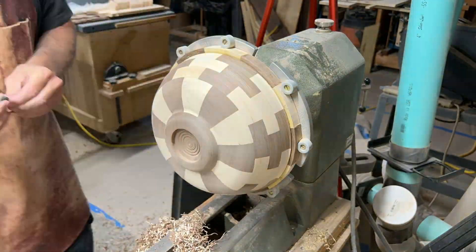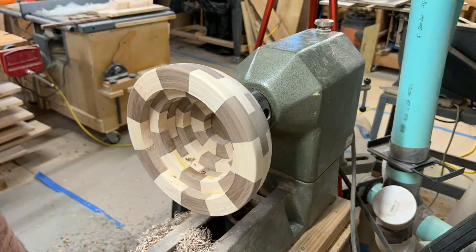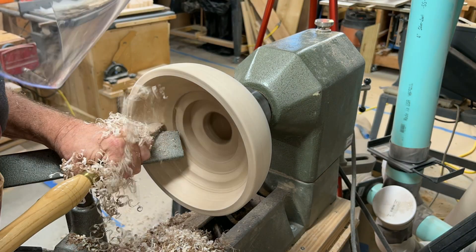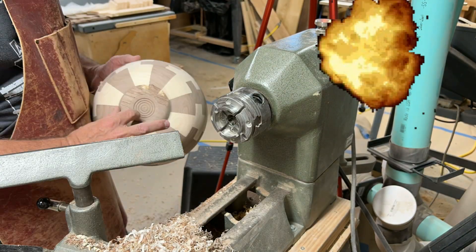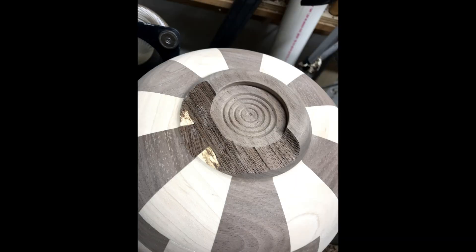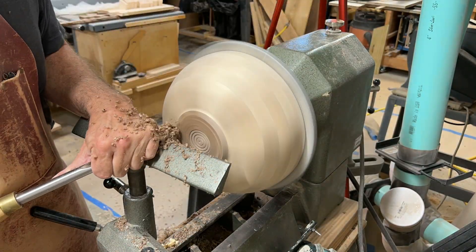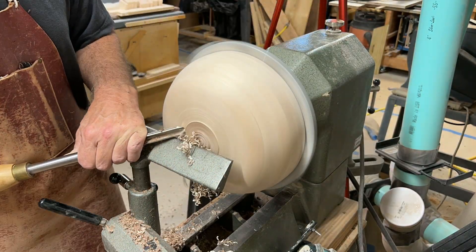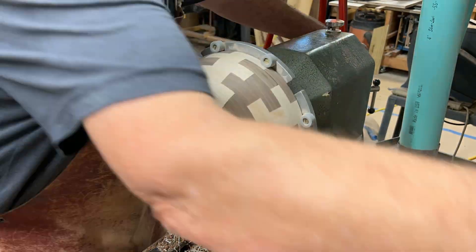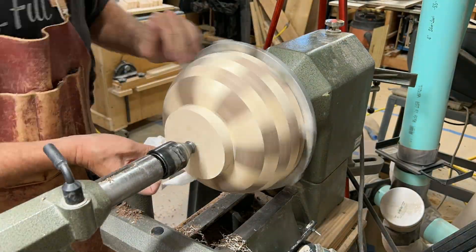Now let's sand the outside. Now that we've turned it around, we can do the top ring and then start on the inside. Oh crap — kaboom. I had a catch and it tore the bowl off the chuck. Now what am I going to do? I wasn't sure when I did it, but I cut a foot out of walnut and another one out of maple, so I have an extra foot. I'm going to cut this broken one off to make sure it's flat for the glue surface and centered. Now we glue it up and wait for tomorrow.